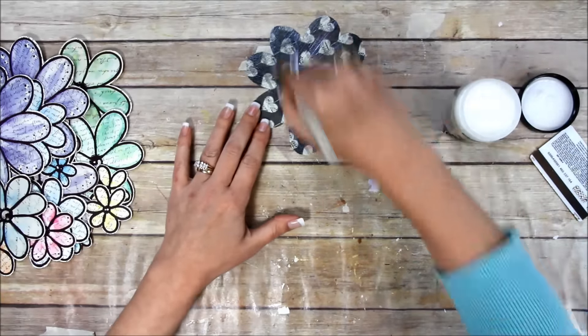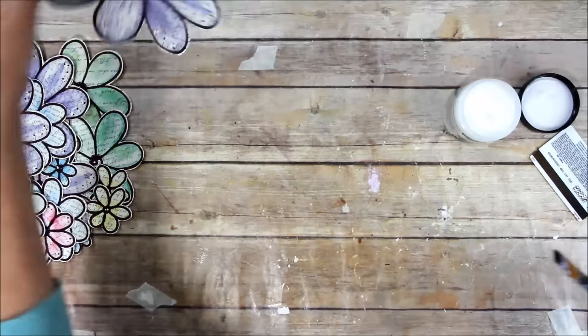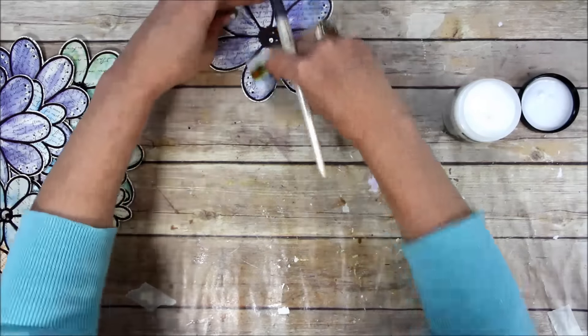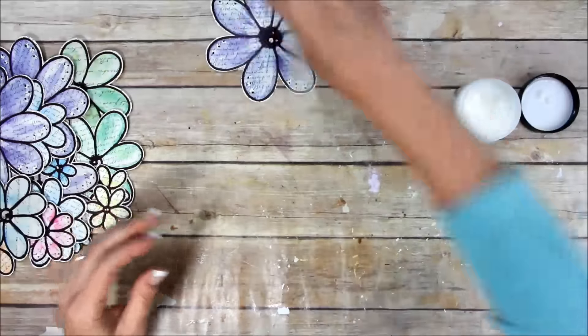The tabletop is not real wood — it's basically paper. It's a photographer's backdrop, a huge roll, so I can replace it at any time. Now I'm just sticking it down.